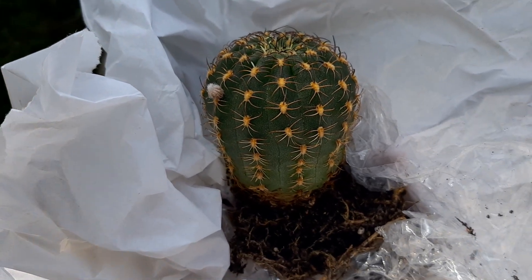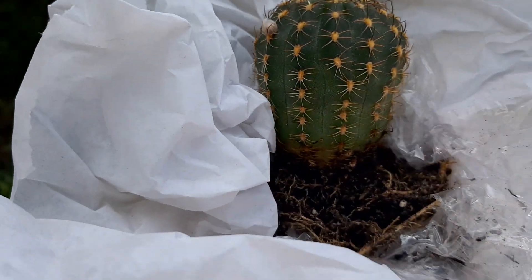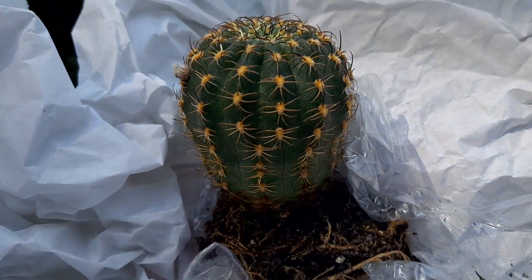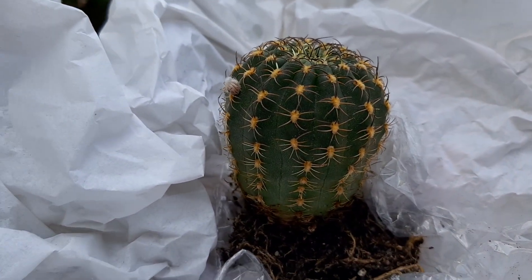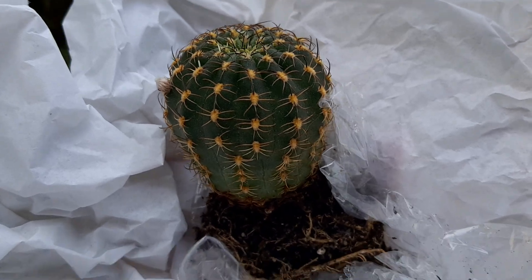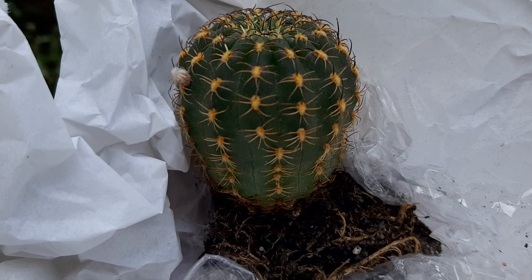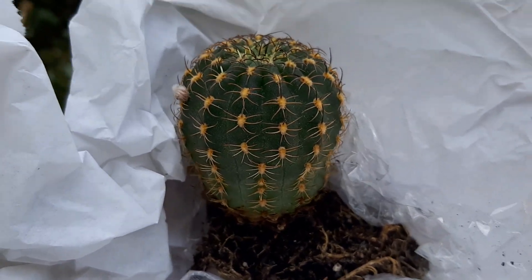Today we're going to graft this wonderful Lobivia winteriana. I just got this plant — it wasn't cheap but it's super healthy, looks very hydrated, and already has a flower bud. I thought about leaving it as is, but I want to graft it on Trichocereus because this is a very nice Lobivia winteriana clone with some of the most beautiful flowers I've seen. I'll use the stump to harvest pups and graft this on a strong, fast-growing grafting stock.